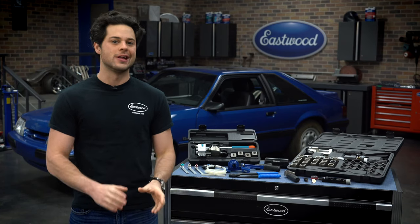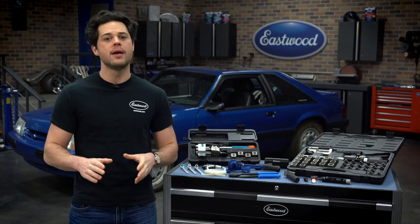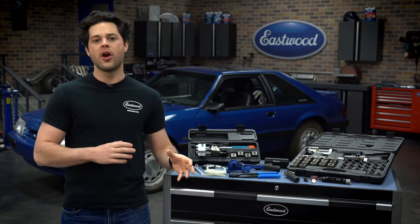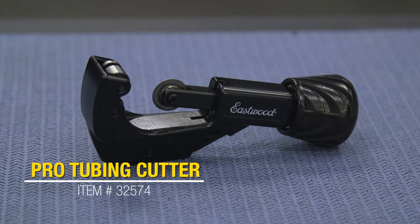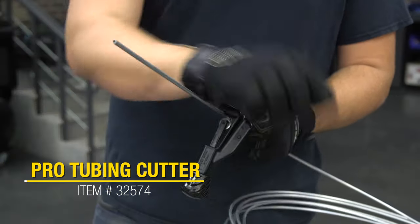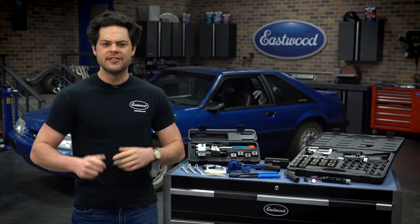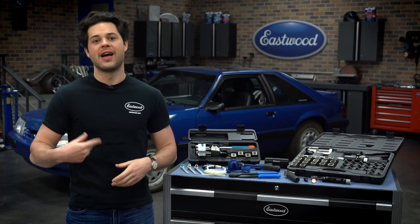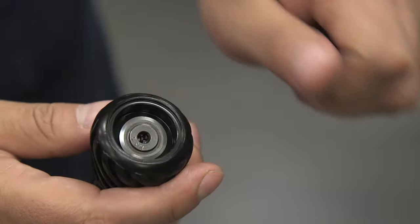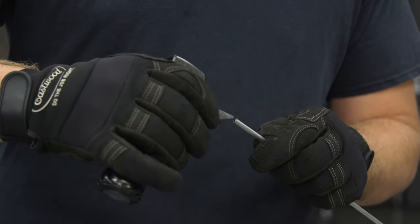Once you have your line straightened, you're going to have to cut it. At Eastwood, we have two types of cutters — one is for off-car and one is for on-car use. This one is the professional tubing cutter. This will cut any type of line between one-eighths and one and one-quarter inch in diameter. Easy to work with when the tubing is off the car; it's oversized, so it's easy to spin around the line. It has a spare cutting wheel on the handle and it even has a built-in reamer for some light deburring action.